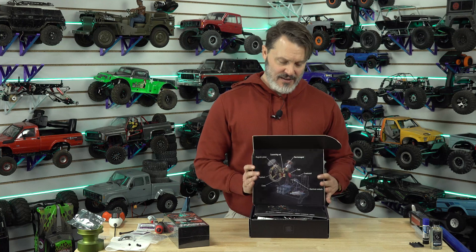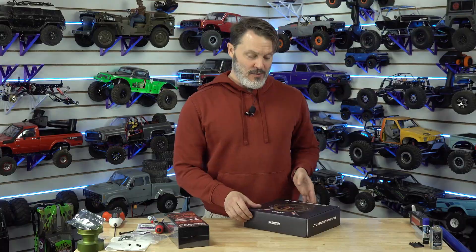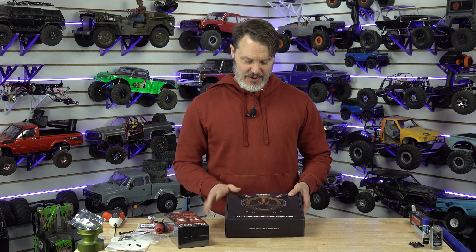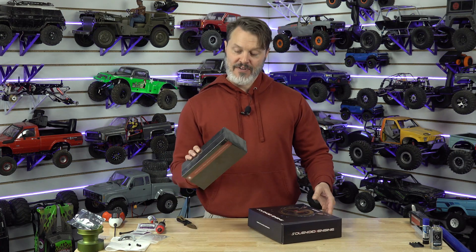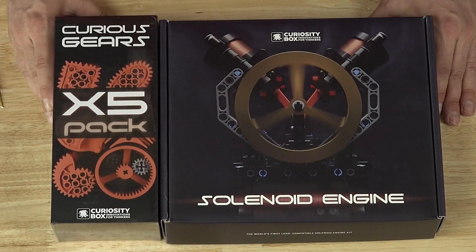Maybe it's available now — I had to pre-order it and it took a long time to come in. I'll bring it home. My son's really into LEGOs, so is my daughter, but she doesn't have that much attention span yet for something like this. We'll see if I can get the kids involved, and if not I'll just do it myself, because I also like LEGOs. So there you go — the solenoid engine from CuriosityBox. We'll see how this comes together in the future.